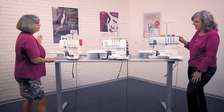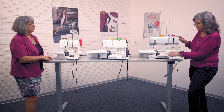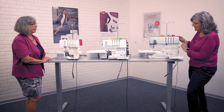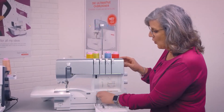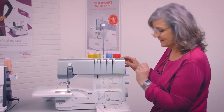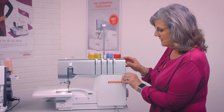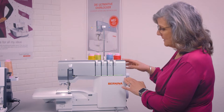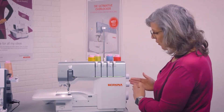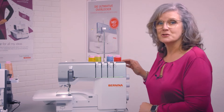The L850 has 18 stitches, which includes the blanket stitch that can be used for blankets or reversible fabrics easily. Now I'm going to shut the front cover, which is very easy. What's also good is that the top cover won't shut until you actually open those pipes up for sewing — which is a really good safety feature.